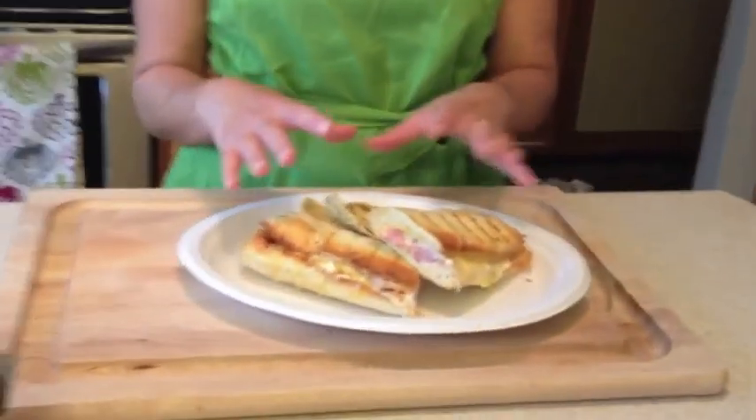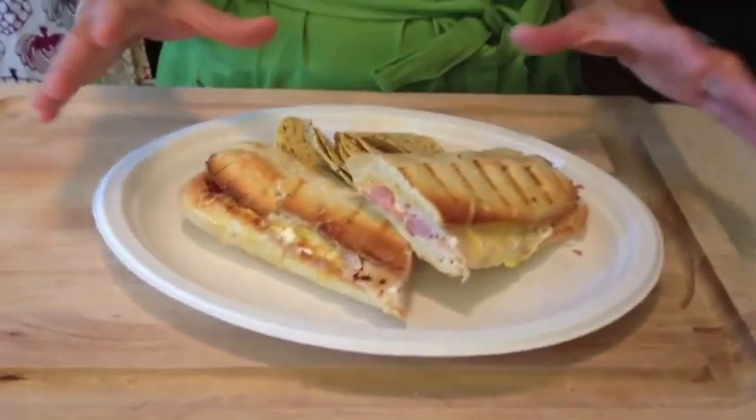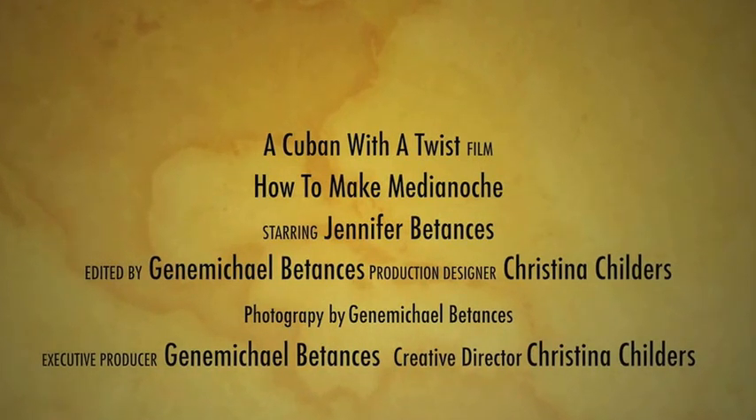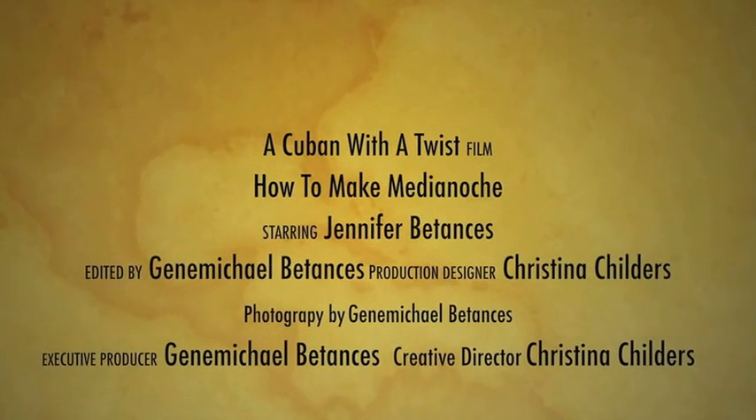I've sliced it in half and served it with some chips. Like I said, this is a great dish for a quick lunch, something for the kids when they get home from school. Thank you so much for watching us on Cuban with a Twist on Twitter and following us on Facebook. Thank you and have a great day. We'll see you next time.